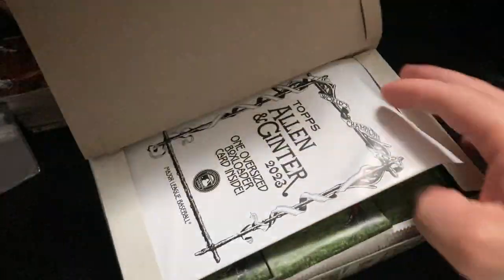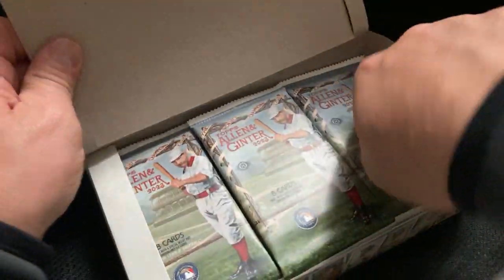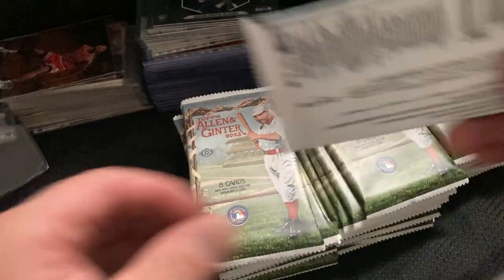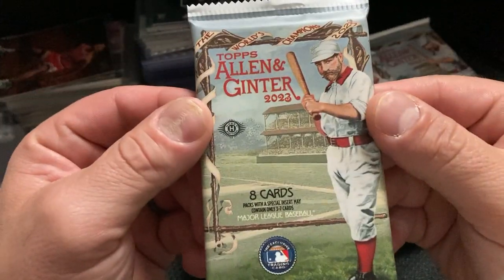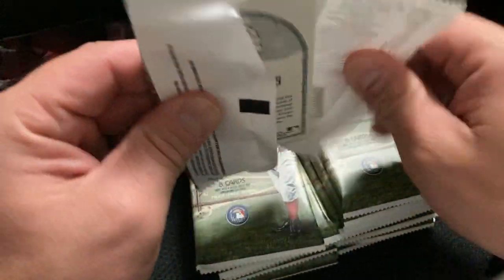I hope I get a relic. There's an oversized box loader card inside — let's save that for last. Let's see what we get. Who's Allen Ginter — is he the artist? No, I think it was a baseball player, or like out of New York. Honestly, I don't know.